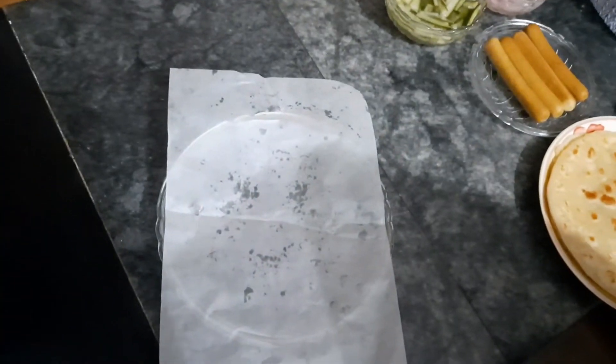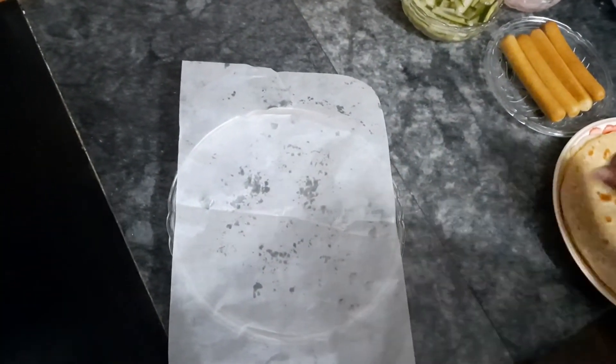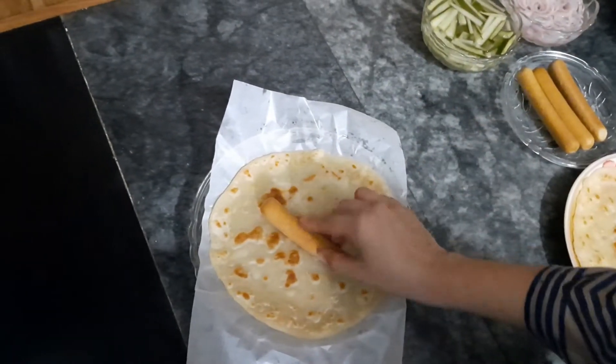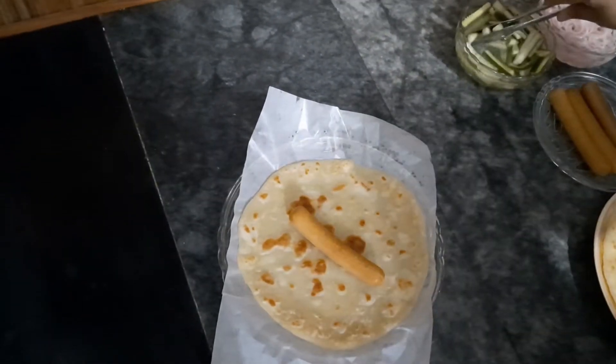First, we will lay down the butter paper and then we will place the paratha on top. Then we will add some sauces and spread some cream over it.